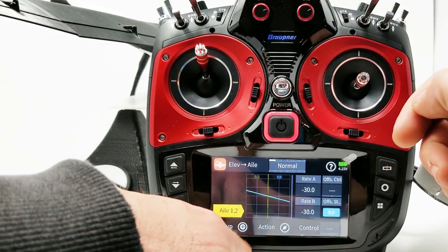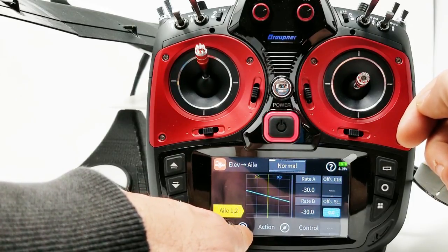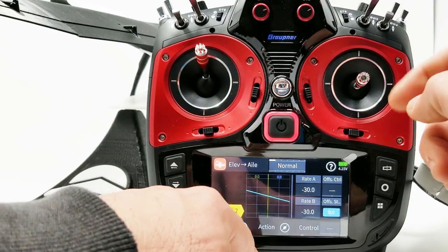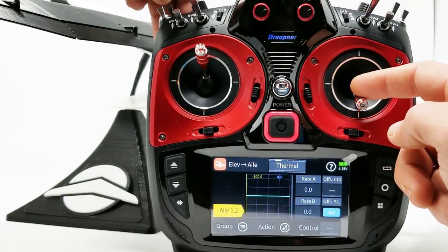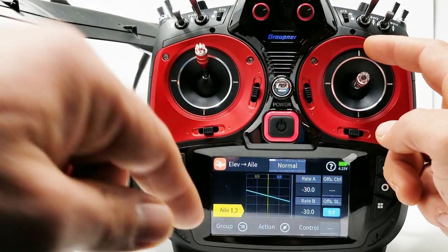I think we're going to have to click this to get this independent for each flight mode. I'm in normal mode. I'll click into thermal — and yeah, it's not working in thermal. So perfect — it is independent for each flight mode.